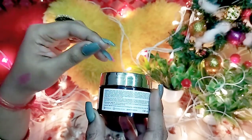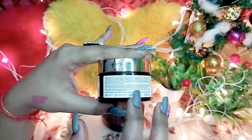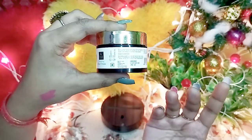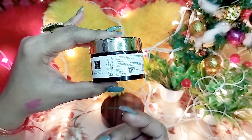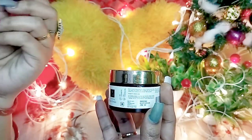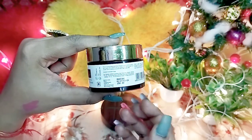Rose and lotus nourish the skin. The ingredients in this cream are very good, which is why it is called a multi-vitamin cream — it includes all ingredients that provide a healthy glow. This cream is good, but I have a minus point: I have combination skin and I used it in winter for about two months, and it worked pretty well for the first 15 days.